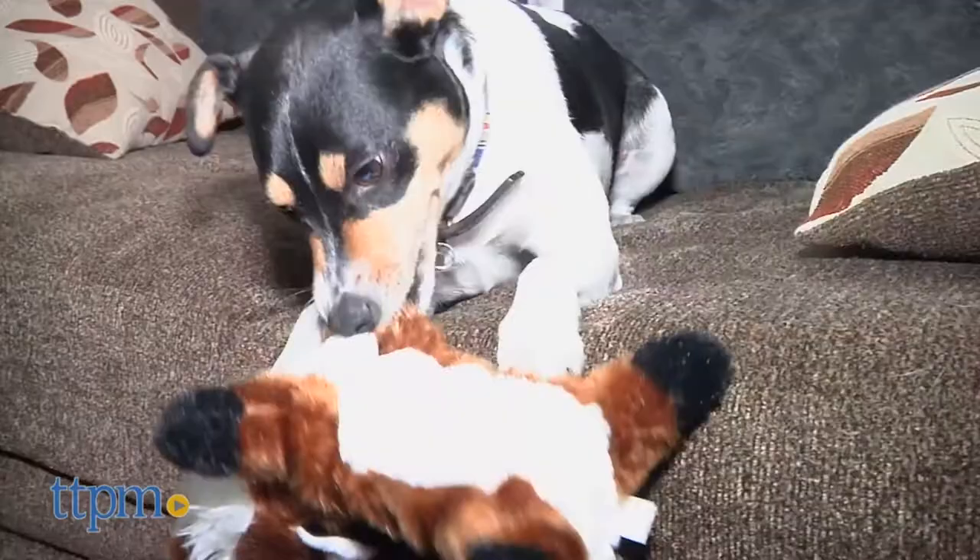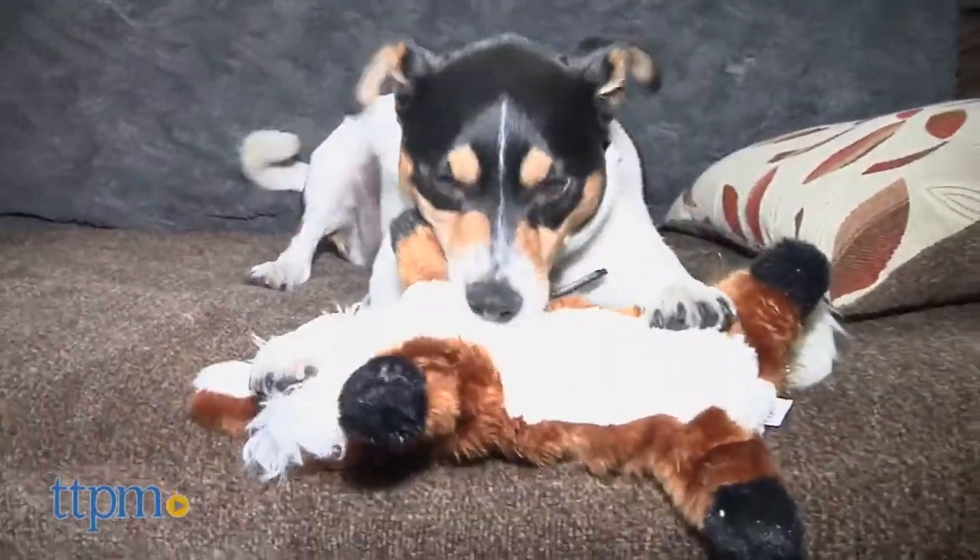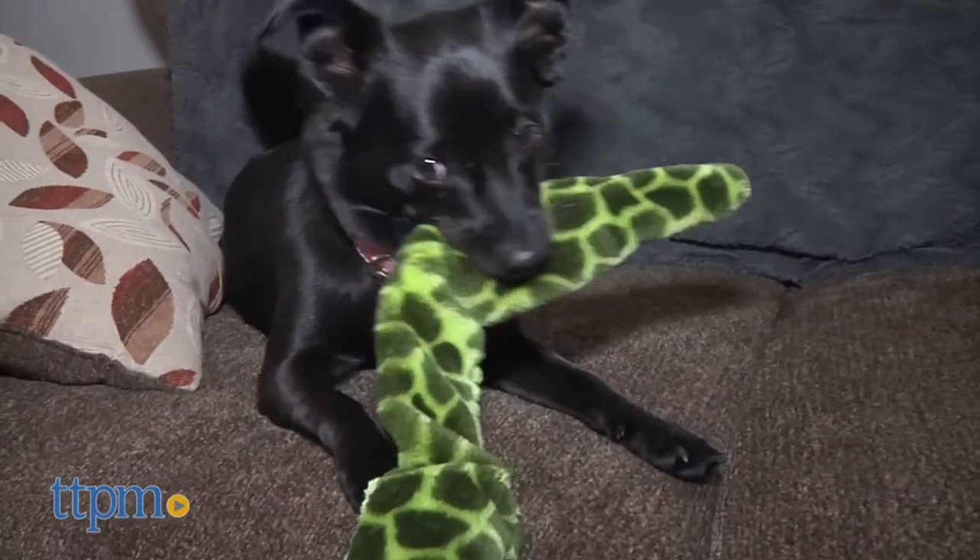They'll make noise when pulled on and also when released. They're a fun way for pet parents to play with their dogs, but they're not recommended for aggressive chewers.